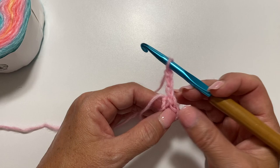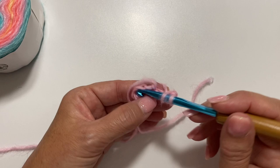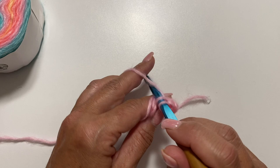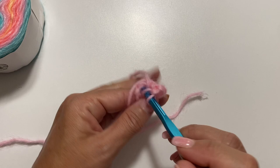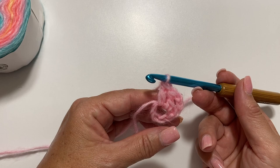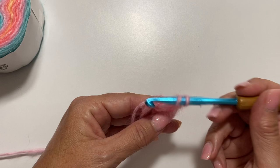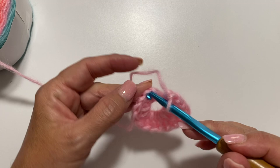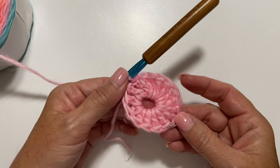Work 15 double crochets in the ring. Double crochet is: yarn over your hook, insert your hook in the ring, yarn over, pull up a loop, yarn over, pull through 2 loops on your hook, yarn over, pull through 2 loops on your hook. You want to do a total of 15 double crochets in the ring. Those 15 double crochets plus the chain 3 count as 16 double crochets for round 1. Slip stitch to the top of the chain 3 at the beginning of the round to join. This is what your work should look like at the end of round 1.